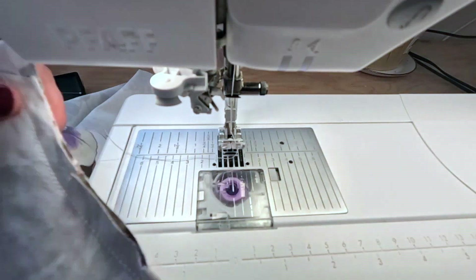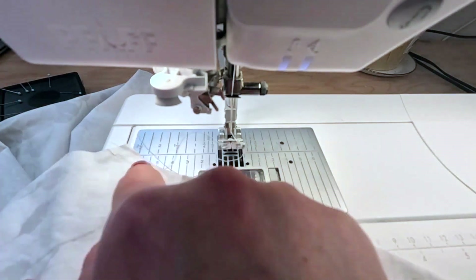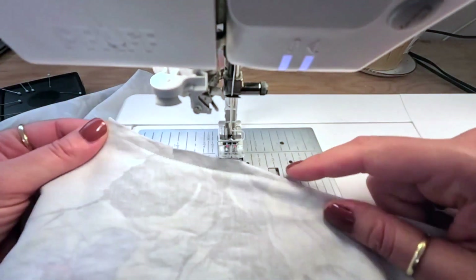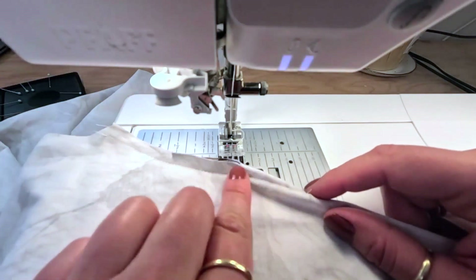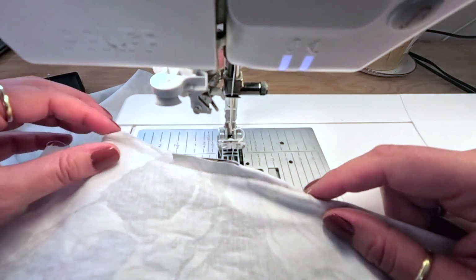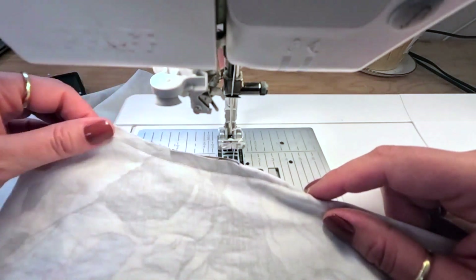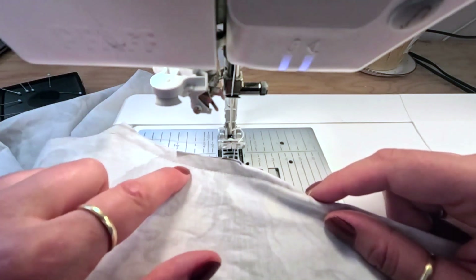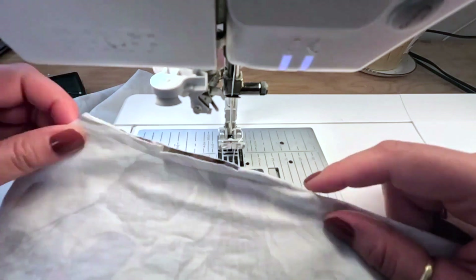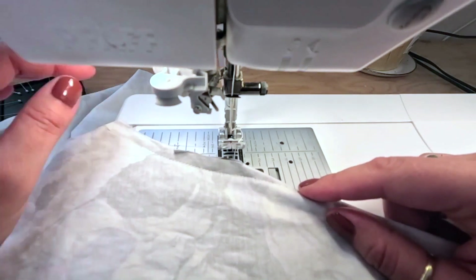The darts are all sewn. I'm going to finish this seam at the serger. If you don't have a serger you can zigzag it, or finish with a Hong Kong seam — but you can't use the half-inch bias here since this is only three-eighths of an inch. Finish those seams and then we'll press the darts.